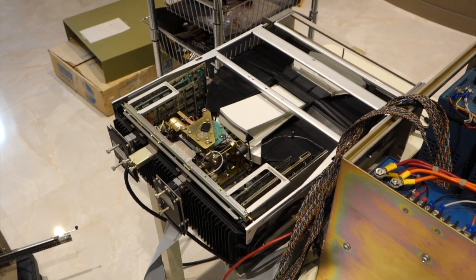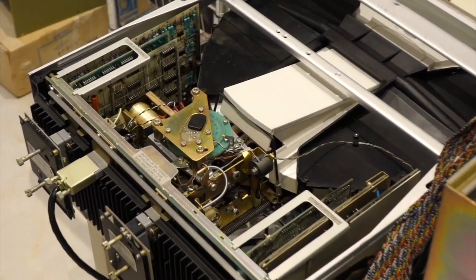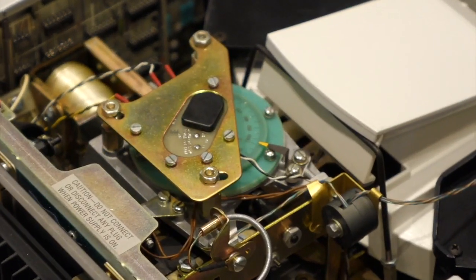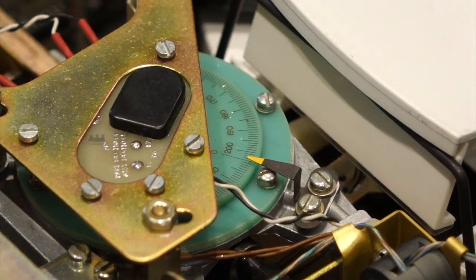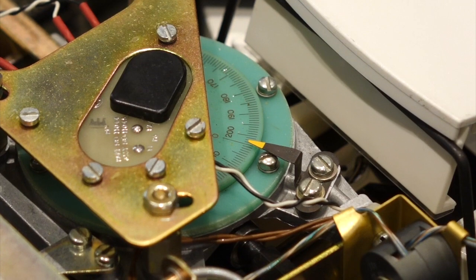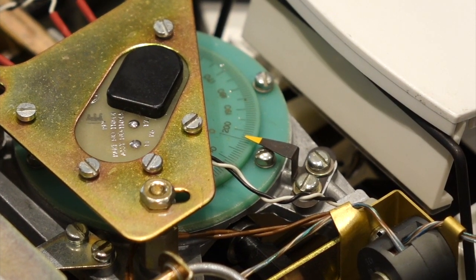Ken analyzed the trace of the non-booting disk, and it says it's reading cylinder 8, which it shouldn't — it should stay on cylinder 0. So we open the disk up so you can see which cylinder it is on. It's on zero right now, but we haven't booted yet.